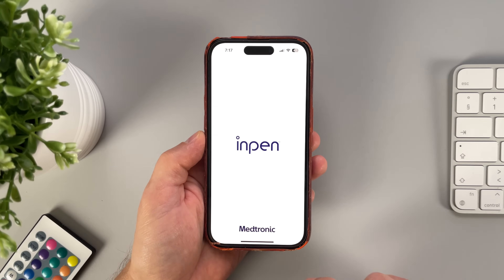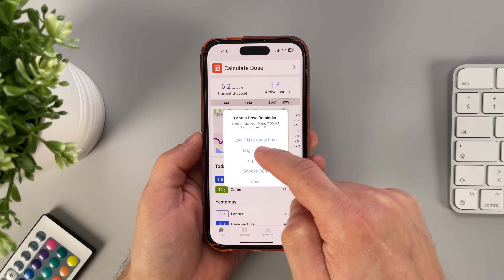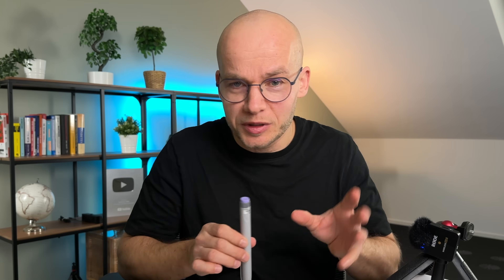When I get the reminder, the app also asks me how much long-lasting insulin I'm taking and at what time, so it can log everything for me. Logging of long-lasting insulin is manual, but I really like the reminders and the option to track it.